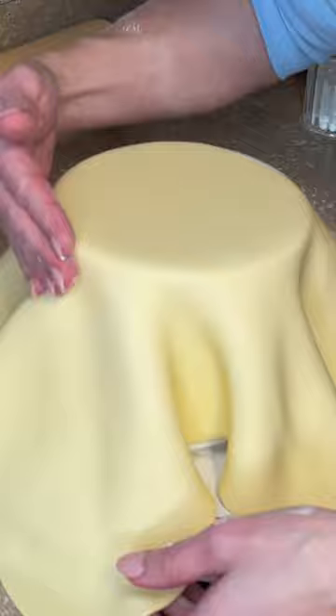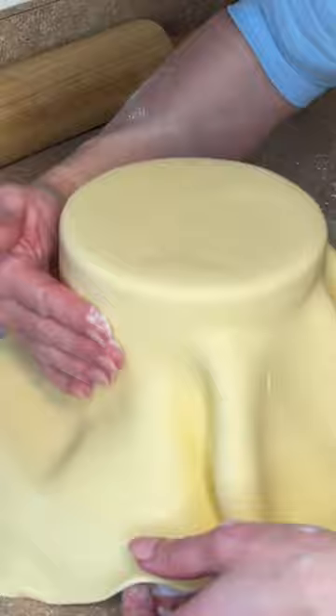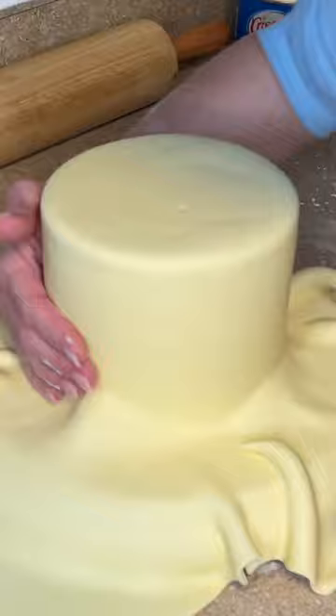I like to press the fondant around the top edge, then pull the fondant away wherever there's a wrinkle and smooth it down with my other hand. Pull it away and smooth it down until I get to the very bottom of the cake, then cut the excess fondant off.